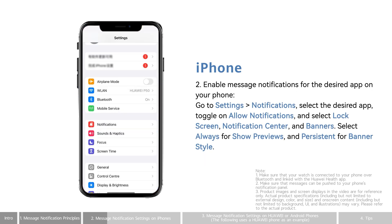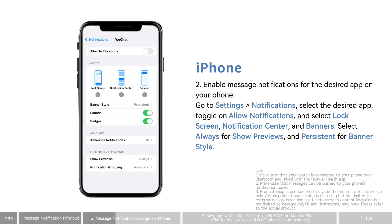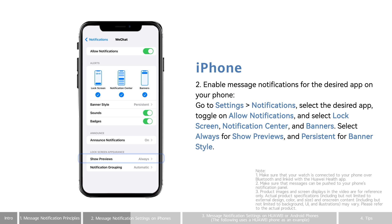Go to Settings, then Notifications, select the desired app, toggle on Allow Notifications and select Lock Screen, Notification Center, and Banners. Select Always for Show Previews and Persistent for Banner Style.